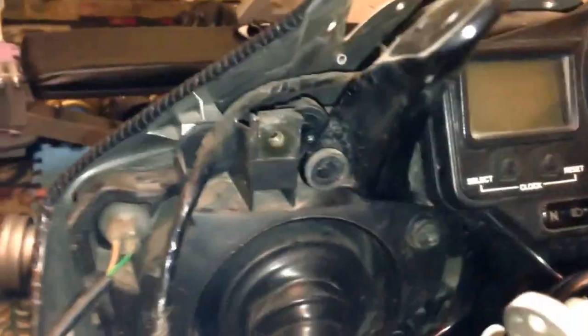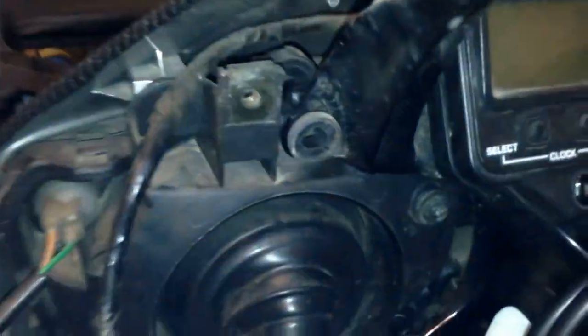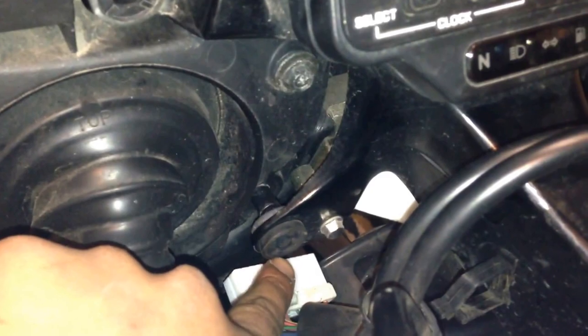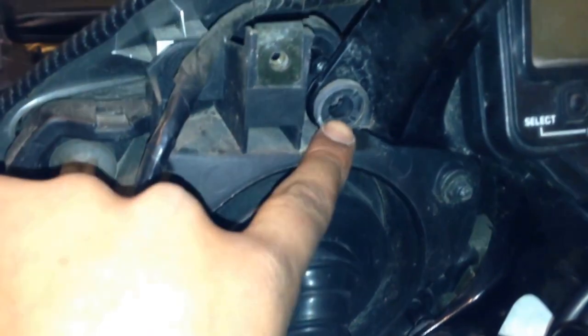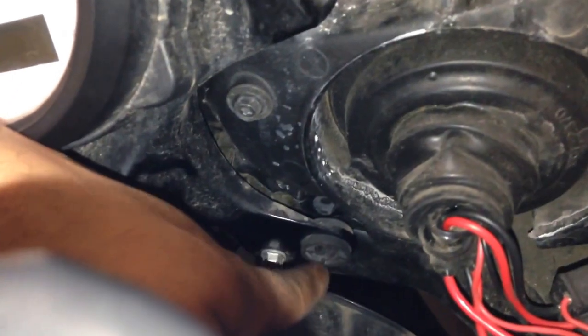Inside here you've got three screws — one, two, and three down there. Same on the other side: one, two, and one down there — three total. Remove all of those.